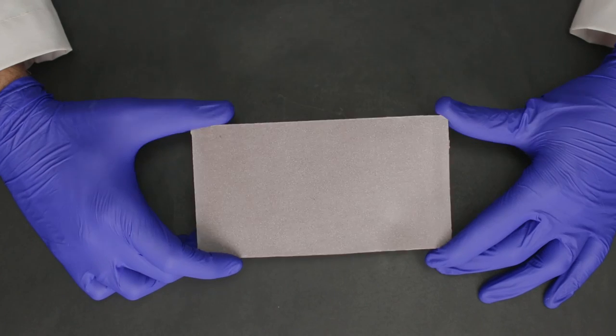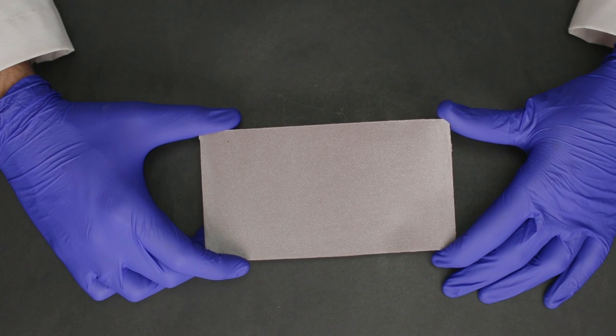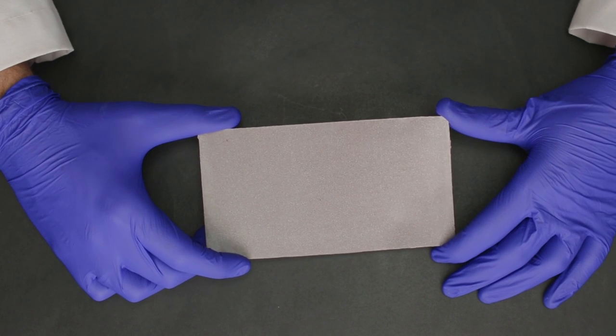One variation to modeling wax is alu wax. This has aluminium particles embedded in it which gives it the required rigidity, so it's a little bit better than modeling wax.